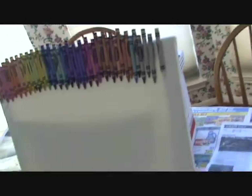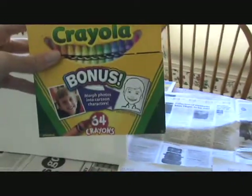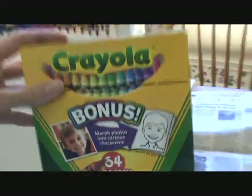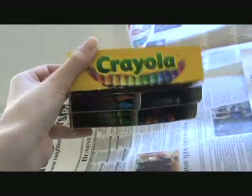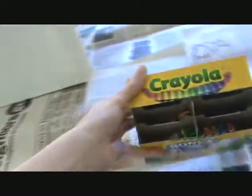All you need is a pack of crayons and a medium-sized canvas — this one is 16 by 20. You can get it at Hobby Lobby or Michaels. I got the 64-pack and I didn't necessarily use every color; there are still some crayons I didn't use, but you can go ahead and use all of them if you want.